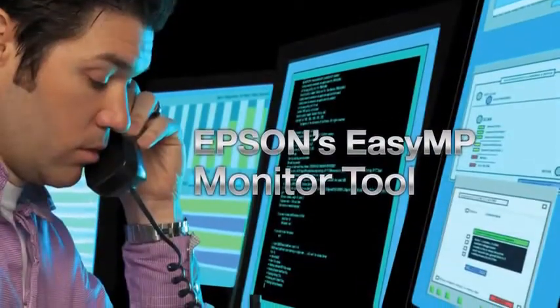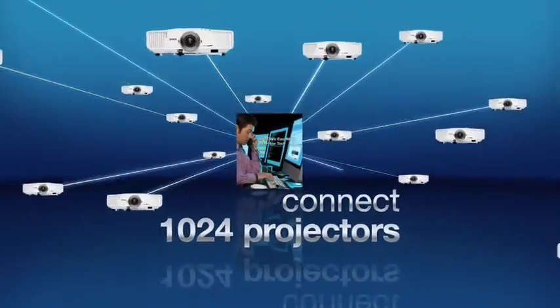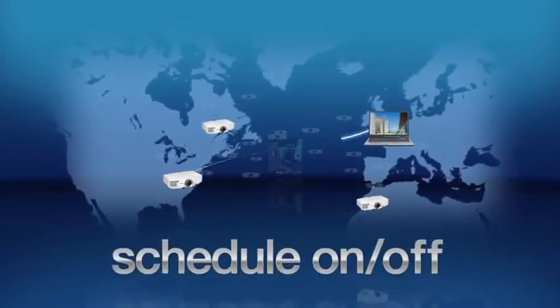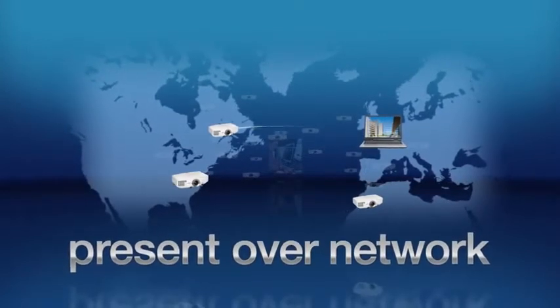Epson's EasyMP monitor tool lets you remotely monitor and control more than 1,000 projectors from just one computer over a network. Check the status of each projector, change inputs, schedule automatic power on/off, send broadcast messages, even give presentations.